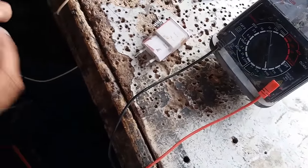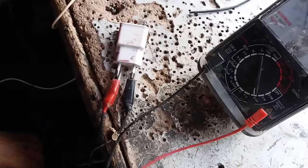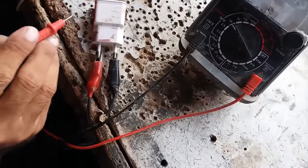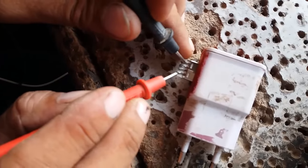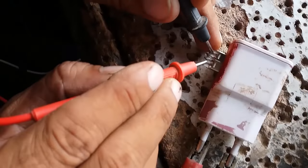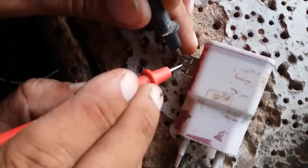To give electric current to the USB connector via a charger or computer USB socket, we need a voltmeter. Set it to 10 volts, connect the outside pins, and look at the meter reading. It shows that the outer pins are voltage wires. We can confirm by connecting the inner pins.